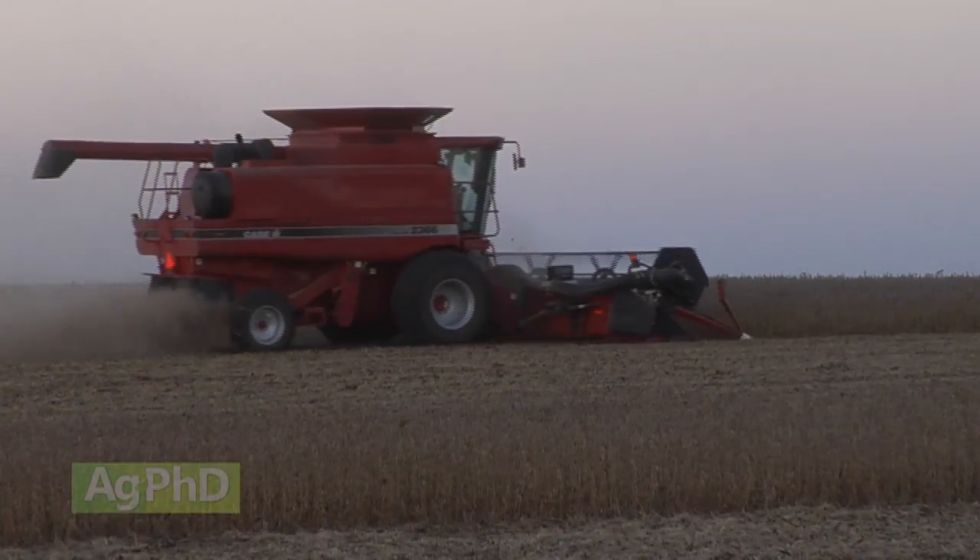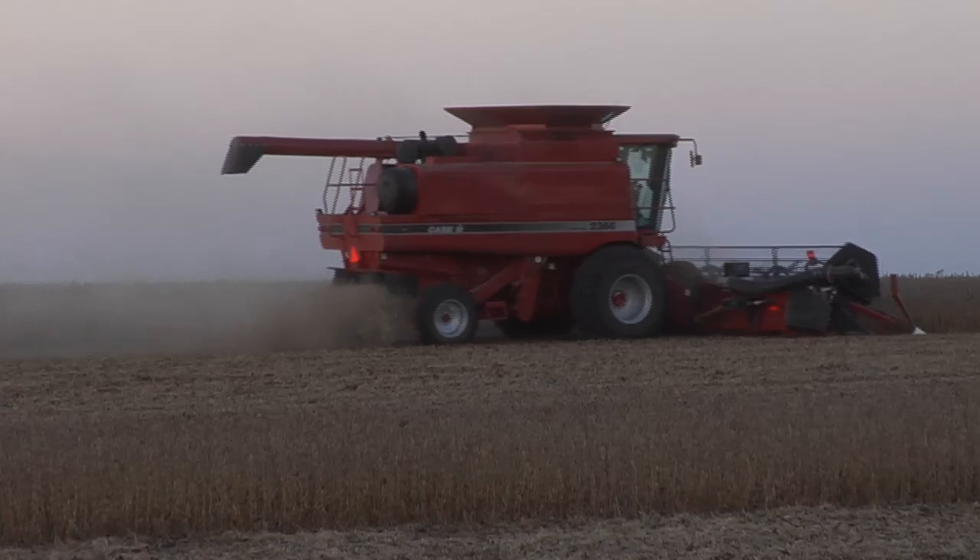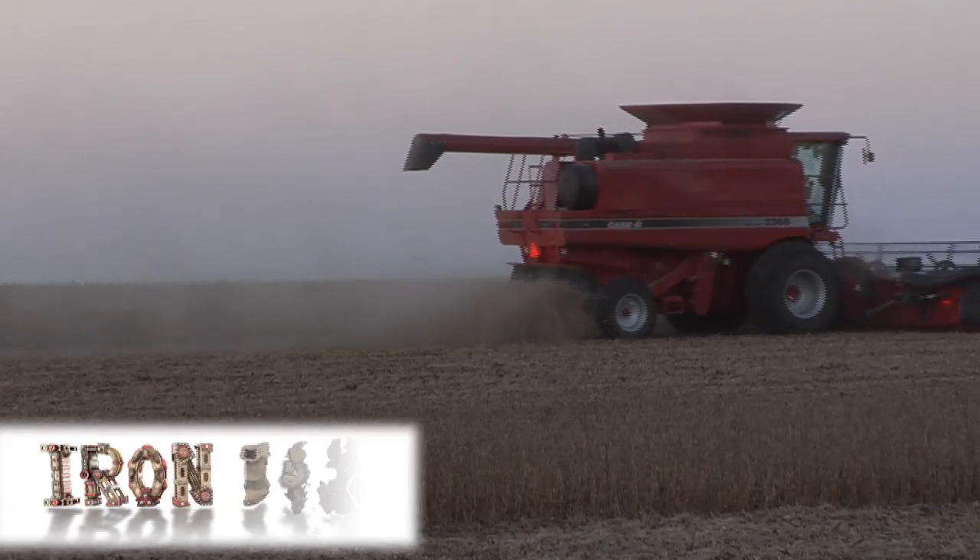There's some promising yield data out there. We'll see if this year it pays once again. That's all for today's Iron Talk, and now back to the show.